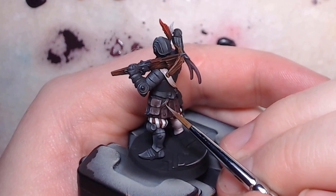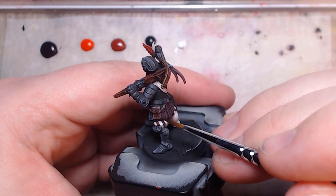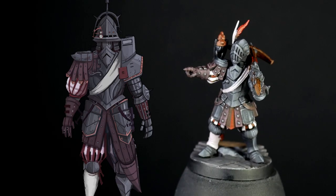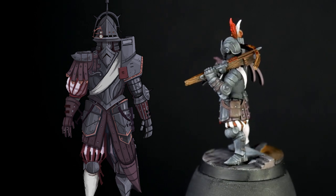Then just following the previous process: highlighting up, then applying a final shade with a thin coat. After that, it was just a case of repainting the rivets in the same dark grey to half grey I did for the armor, and to give the birdie a copper noggin.